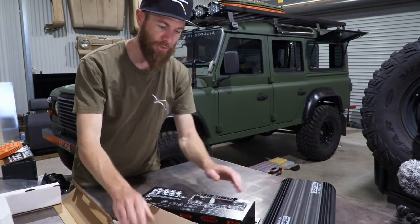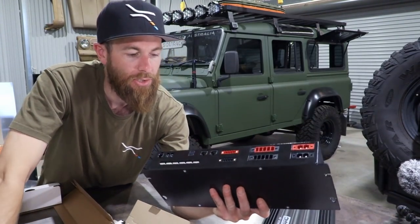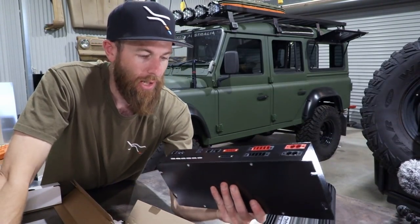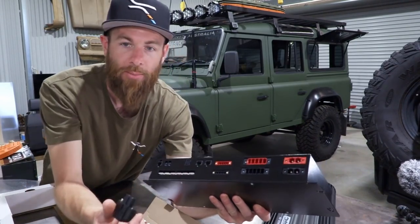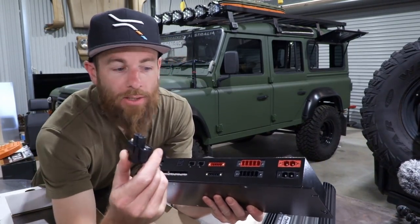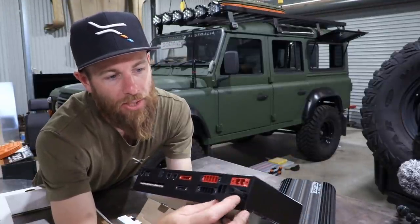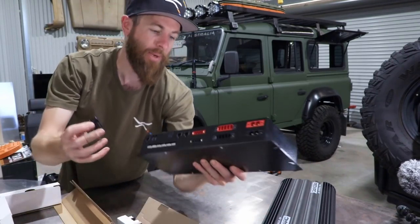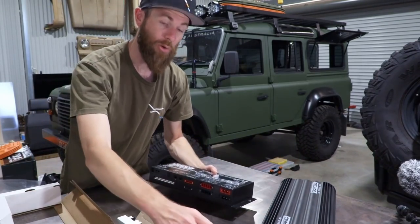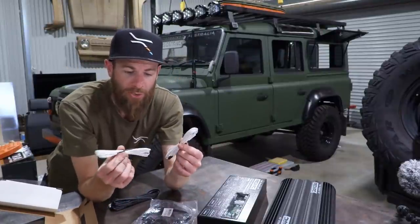Same as the Manager 30 — no soldering required, no lugs or anything like that. It all comes with these connectors that allow you to plug and play: just tighten them in, poke the wires in, crimp them down. That makes installation a lot quicker and easier. It also comes with two temperature sensors.